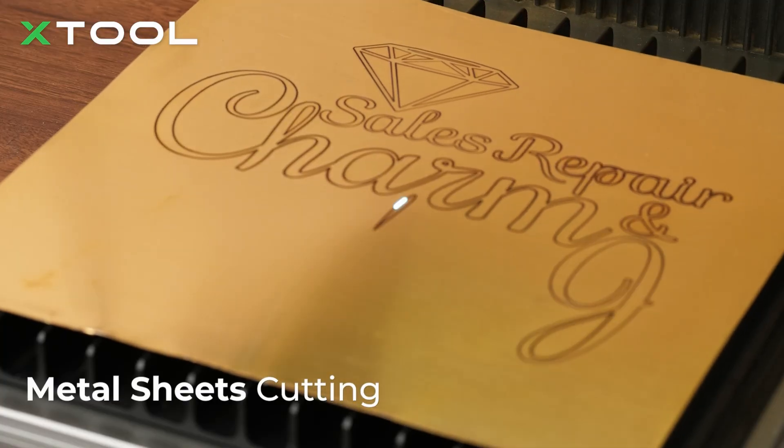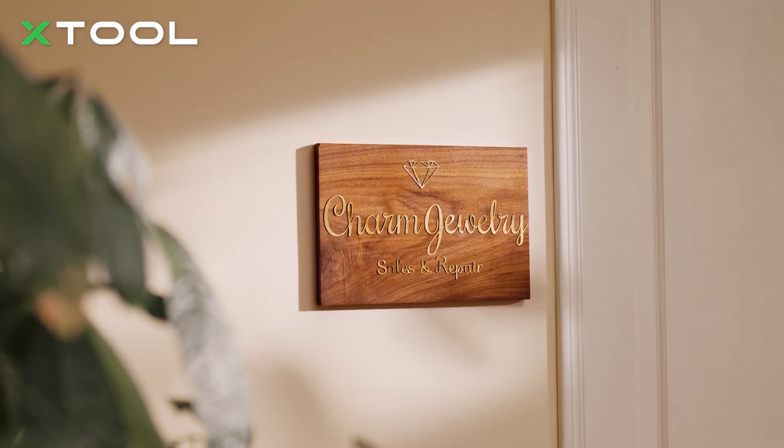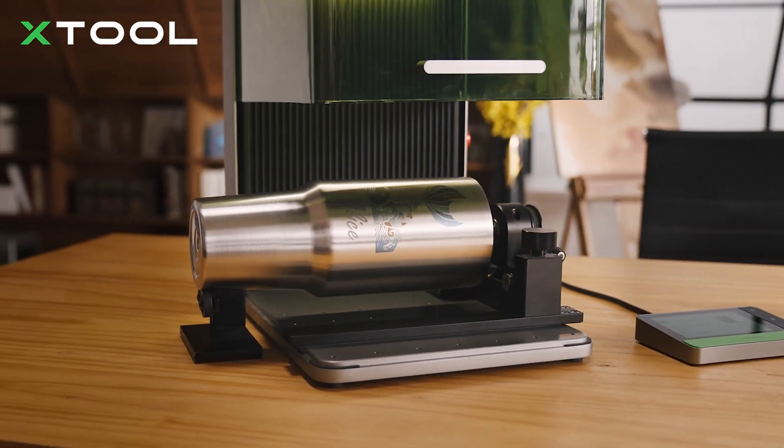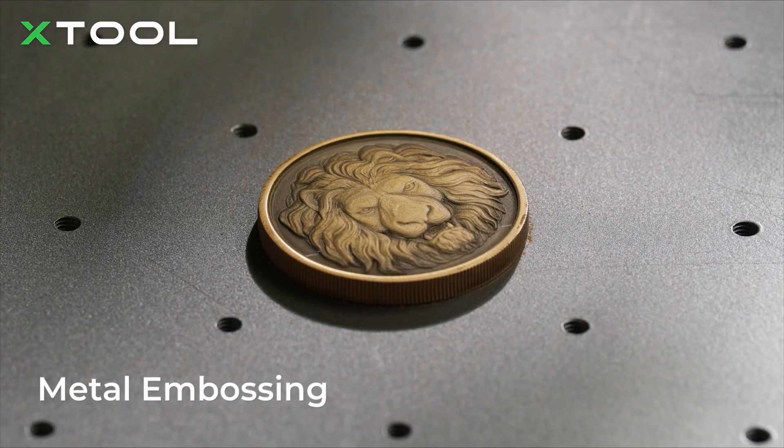Now, because this has a 20 watt fiber laser, you can also do some cutting on thin metals. You're not going to cut a quarter inch piece of aluminum or anything with this, but the fact that you can do those thin metals means you can create some very cool signs, and that's what they've shown here. You can also do stainless steel in color and deep engraving on coins.